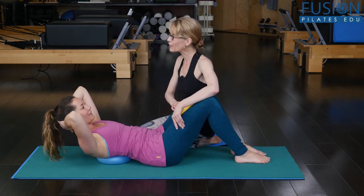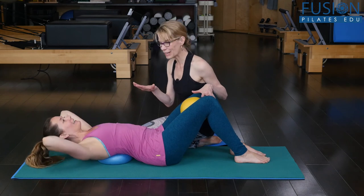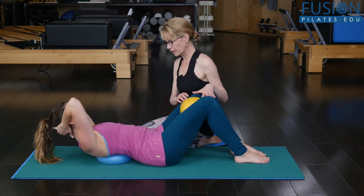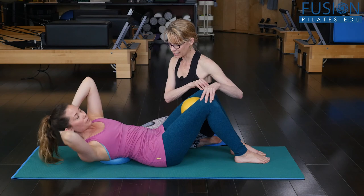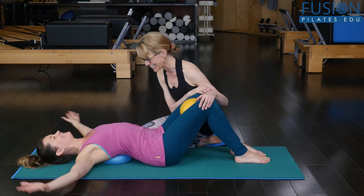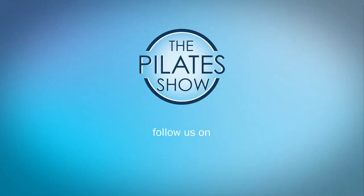Now go in the opposite direction — it's so hard, but the ball really helps. Let the ball be a fulcrum for the movement. And one more — nice! And then all the way over and relax. That last version is really hard!